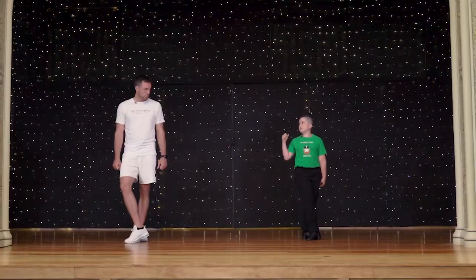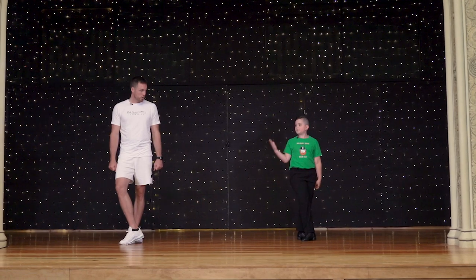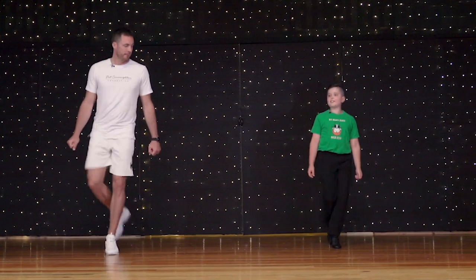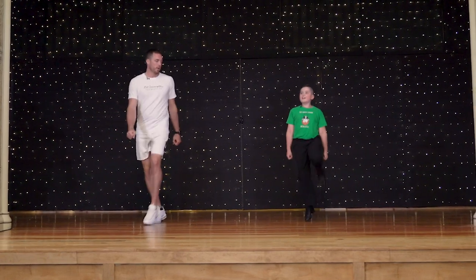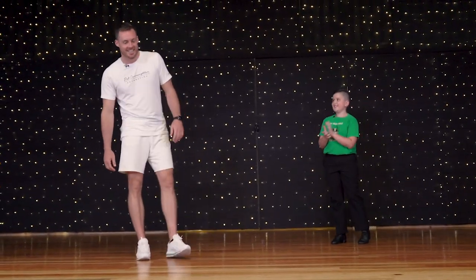It's great. You count in — two, three, four, five. You point your toe on six, and then you start: jump, knee, hop back, three, four. Jump, knee, hop back, three, four. Jump, knee, hop back, three, four. Kick, hop back, hop back, three, four. That was amazing!